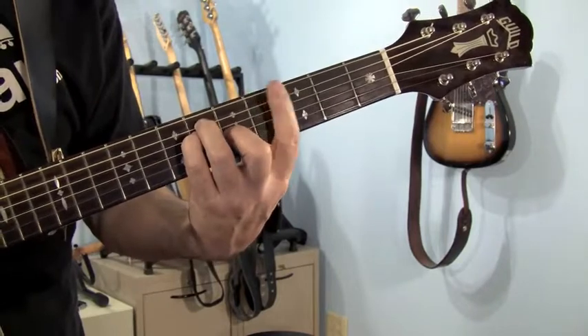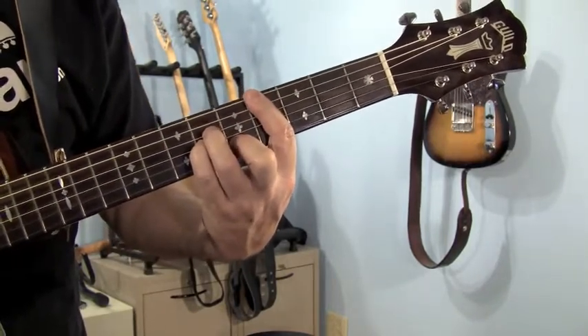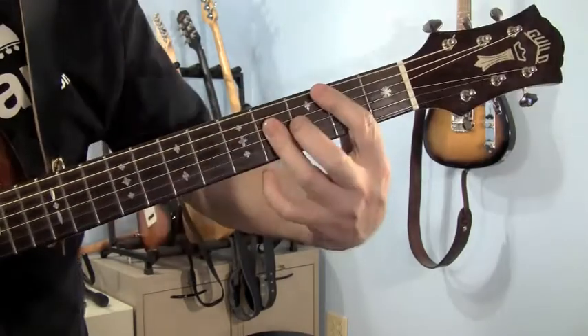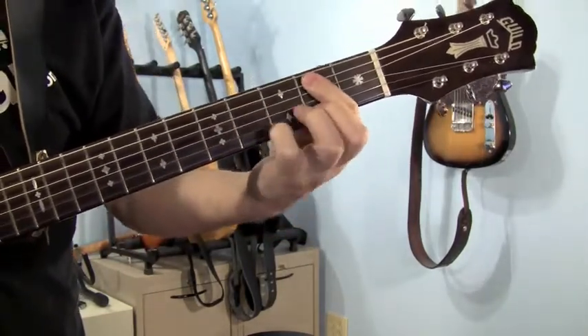To play the C sharp minor, leave your first finger right where it is and just shift all three fingers over so that your ring finger is on the second string, fourth string, third string. Then we're going to play the barred B on the way back down — fourth fret, fifth string.